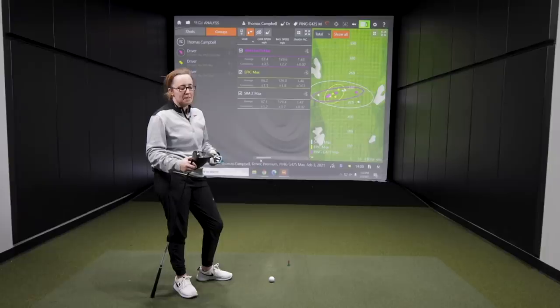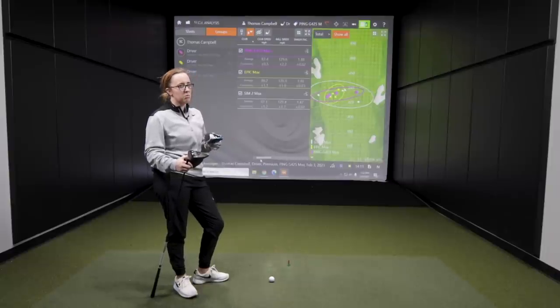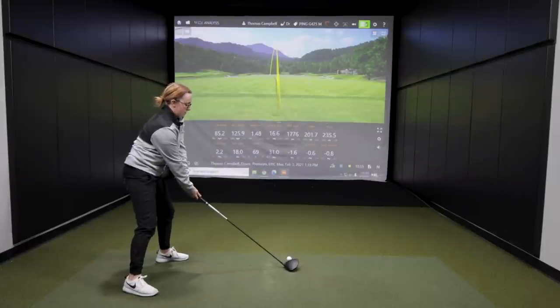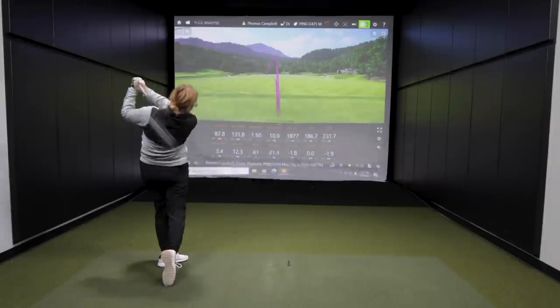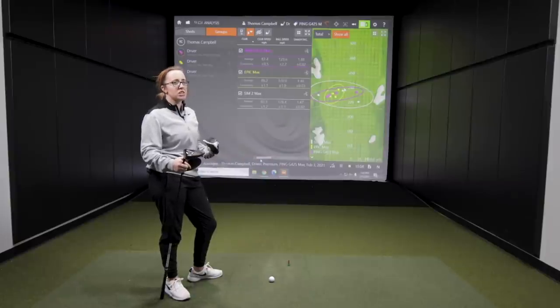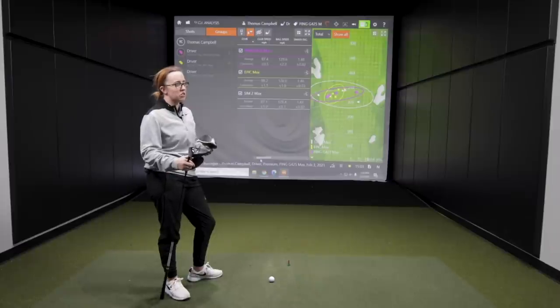After four shots with each driver, let's talk about the looks and feel. The Callaway is definitely a little different — Jackie currently plays the Sim and has played Ping, so TaylorMade and Ping look more familiar. The Callaway is just a little bit different at address. With the Ping, the sound off the face is literally a 'ping,' which is a definite indicator. The Sim felt most natural since Jackie already plays it.